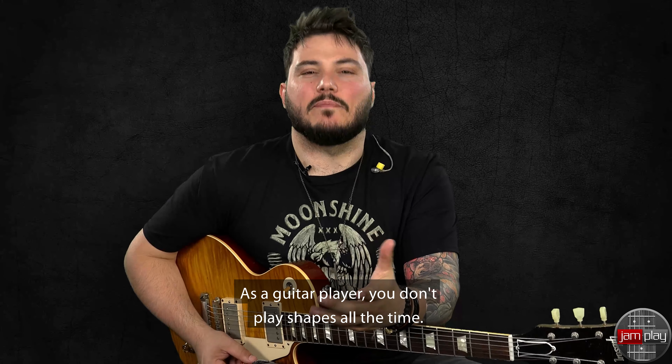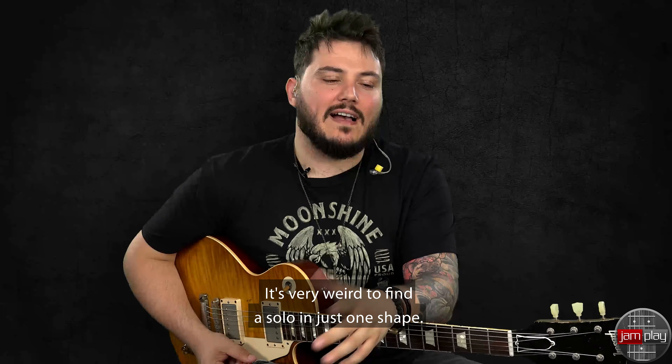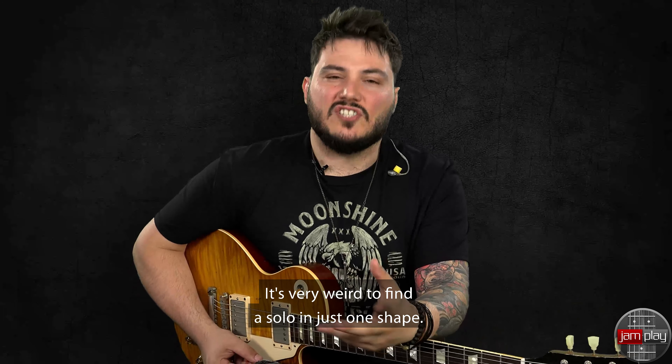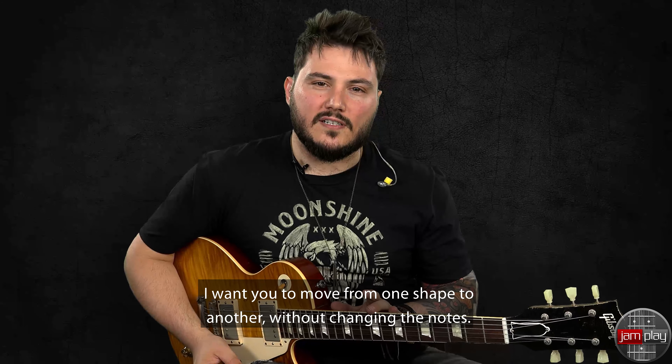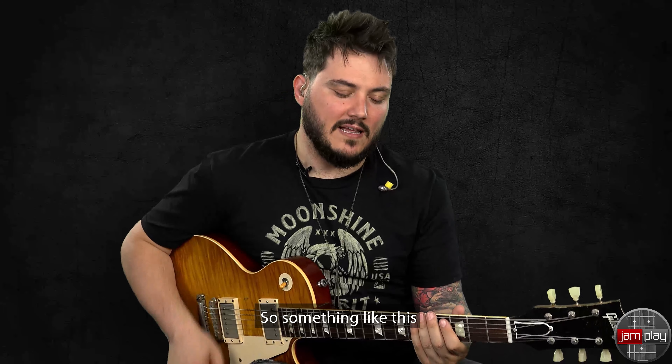As a guitar player, you don't play shapes all the time. It's very weird to find a solo in just one shape. Usually you move between two or three shapes all the time. I want you to move from one shape to another without changing the notes, so something like this.